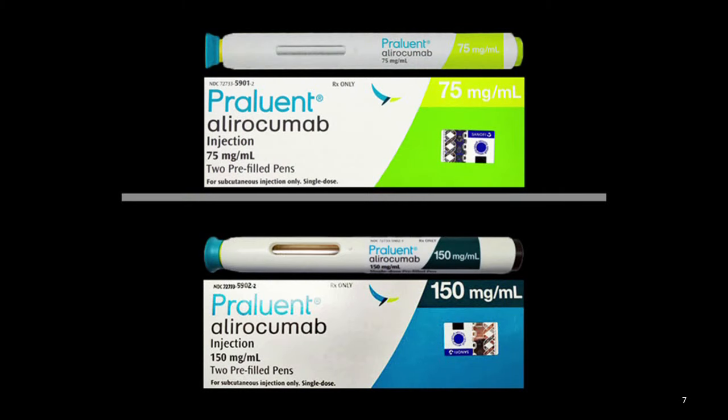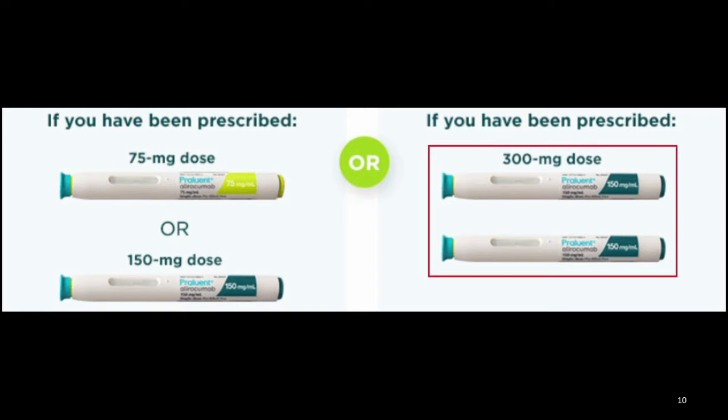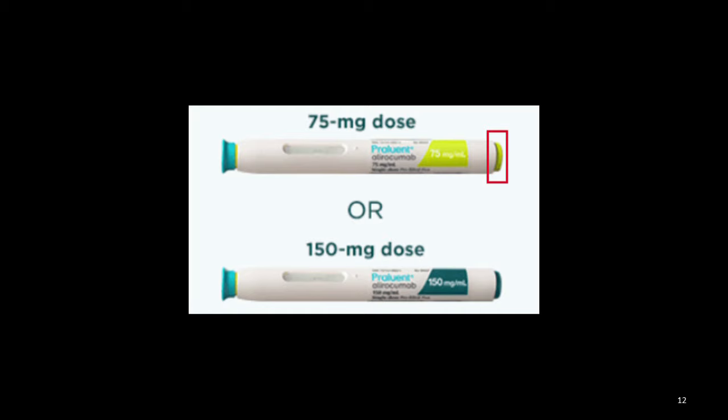If you don't have the medication yet, this is what it will look like. Aliracumab autoinjectors come in two different doses: 75 mg dose and 150 mg dose. If you need to give yourself a 300 mg dose, you will need two 150 mg dose autoinjectors as two separate injections. The 75 mg dose autoinjector has a green activation button; the 150 mg dose autoinjector has a gray activation button. The dose of 75 mg, 150 mg, or 300 mg, and the schedule of every two weeks or every four weeks, is determined by your VA provider according to your healthcare needs.